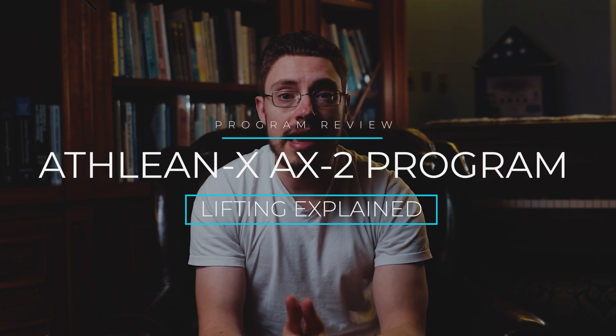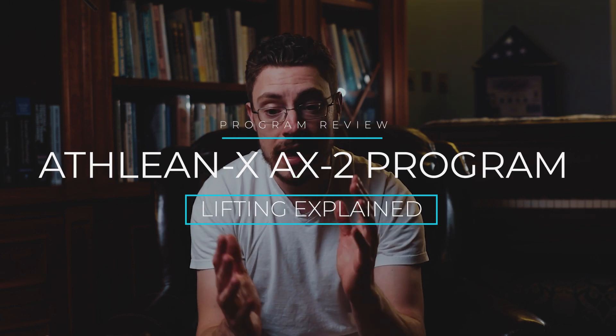Welcome back to the channel, guys. Appreciate you being here and hope you are having a great week so far. Today we have a new review for you — it is ATHLEANX's AX2 program, and to be honest, this one is kind of a mixed bag.